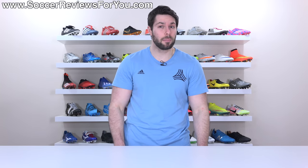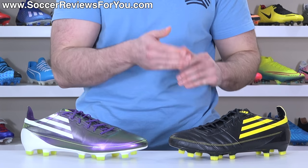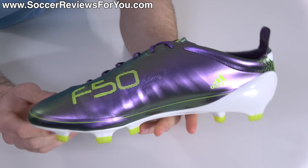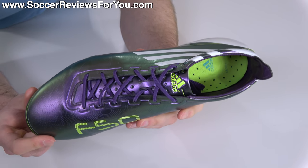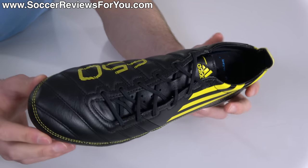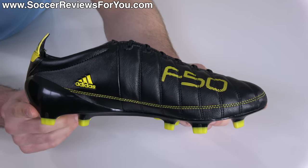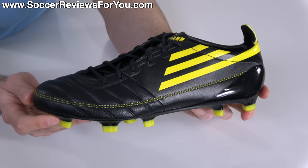At least until the 2010 World Cup, when Adidas would release the synthetic and leather versions of the F50 Adi Zero. Not only was it the lightest boot the world had ever seen, it was also significantly lighter than the Mercurial Vapor and Superfly competition at the time. They also offered it in a leather upper variation which featured surprisingly decent leather and was again way lighter than anything on offer from Nike.